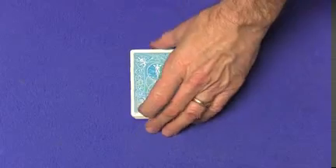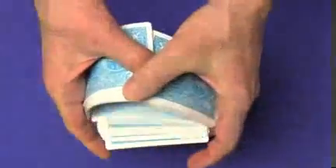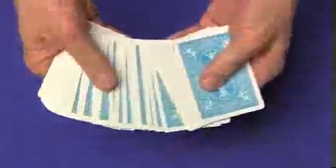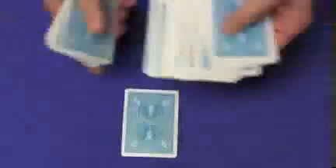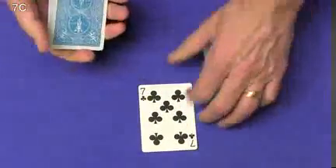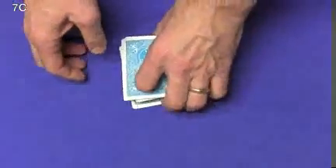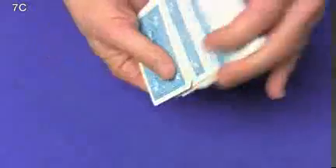You can take a deck of cards, whether it's a borrowed deck or your deck, shuffle the cards, and have the spectator select any card they like. So let's say they select this card right over here. Have them look at the card — the card is the seven of clubs. Have them place the card back in the deck, give the cards a couple of cuts and a couple of shuffles. So their card is the seven of clubs.